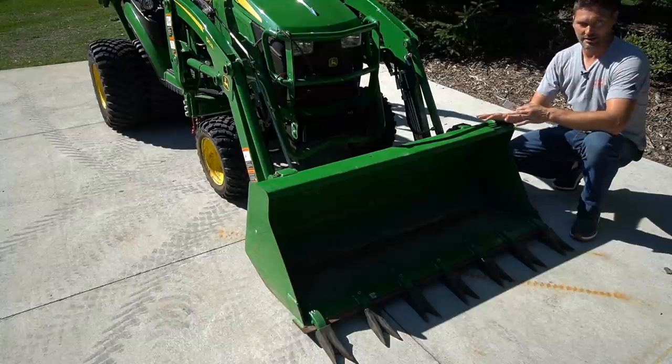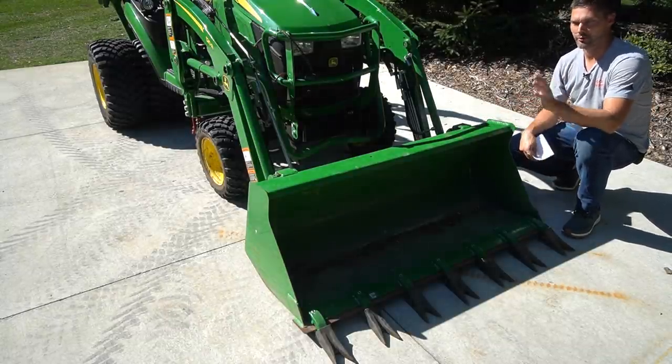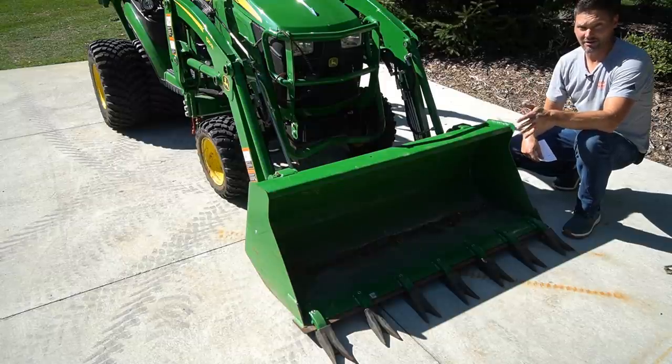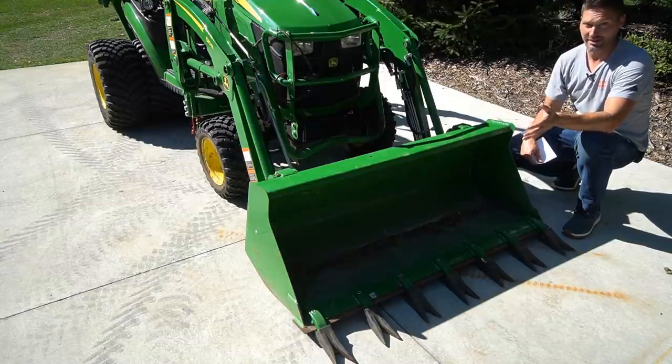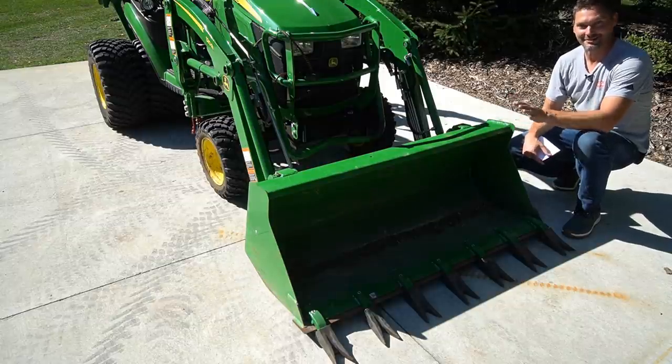Next, make sure you have a bucket on here. Sometimes you'll see folks that want to do this with a snow pusher or paddle forks or grapple or maybe nothing on it at all. It's going to generally make life a little bit more complicated. So make it easier on yourself — just put the bucket on there and I'm telling you, you'll be thankful you did.